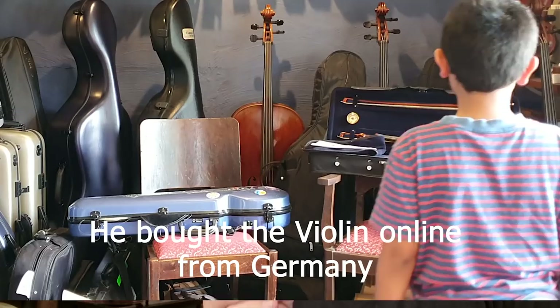This eight-year-old boy saved up $2,000 to buy his own antique half-size violin.